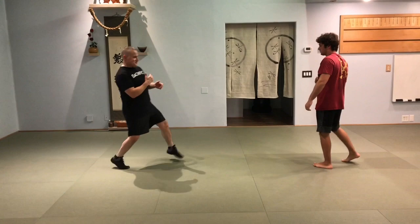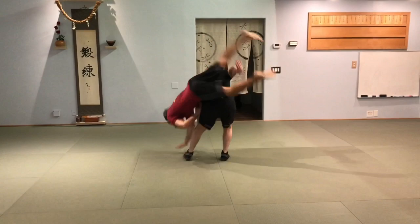Sometimes your technique doesn't work. He comes right back in. Set the kick — boom. He goes, boom.